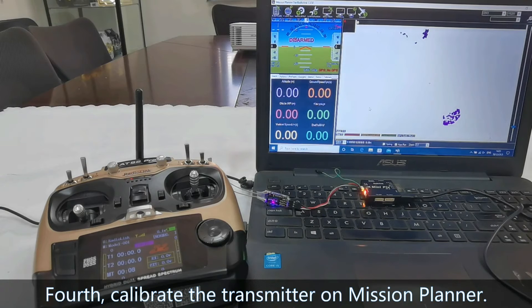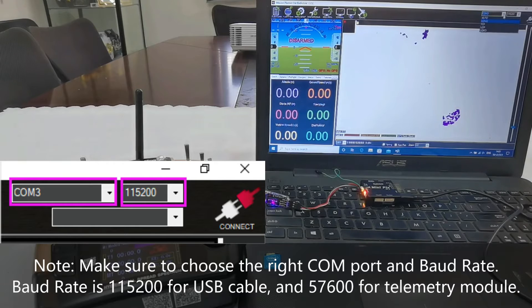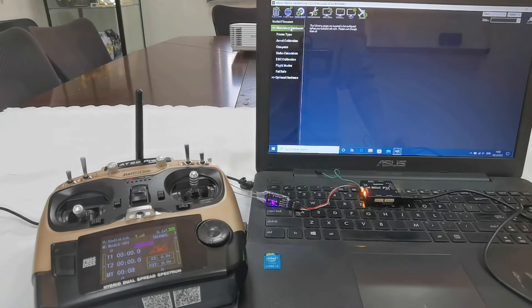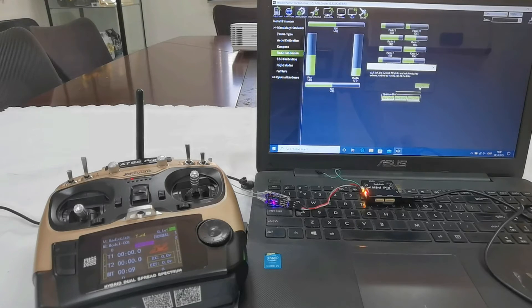Now, calibrate the transmitter on Mission Planner. Open Mission Planner, choose the right port — COM3 — and click Connect. Once the connection succeeds, click Hardware Config, then Mandatory Hardware, then Radio Calibration. Click Calibrate Radio and confirm the prompts.